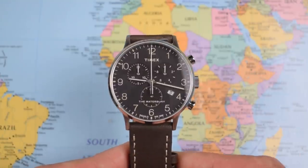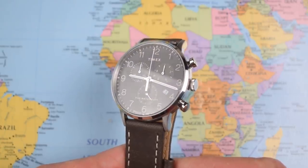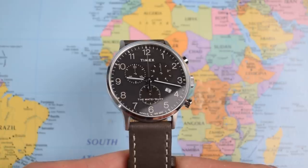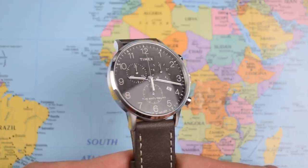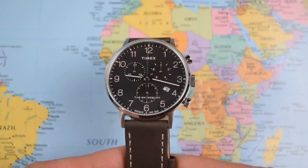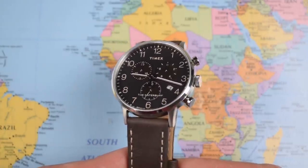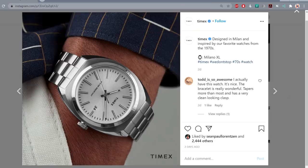Overall, a very impressive watch if you're looking for a budget chrono around this size and you can pick one up for the right price. It's certainly gone some way to redeeming Timex in my eyes after my disappointing experience with the noisy Expedition. So much so that I bought another Timex that I think could be the hot watch from them towards the end of this year — the Milano model, with more than a whiff of Vacheron Constantin about it, but for less than a hundred bucks. Expect a review of that on the channel shortly.